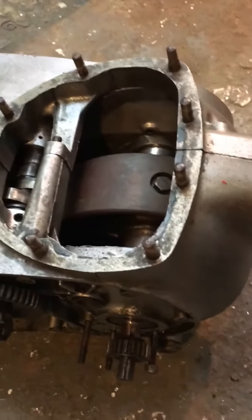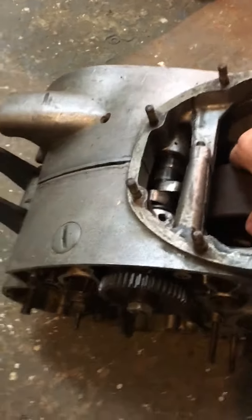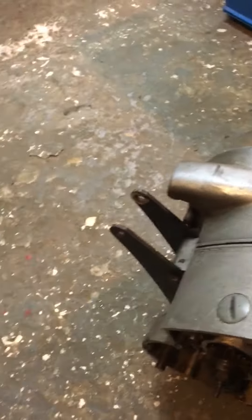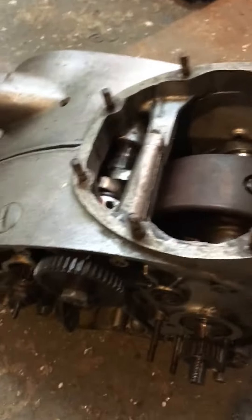I've given it plenty of dosings of paraffin and what have you, and the crank sort of just about turns. I can't really demonstrate it with one hand, but it does turn — it needs completely overhauling. The gearbox rotates, it's rather dark so you can't see that, but it does rotate quite freely, so I think that's ok in there.